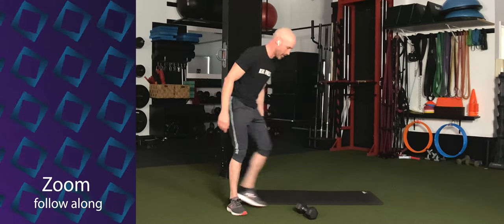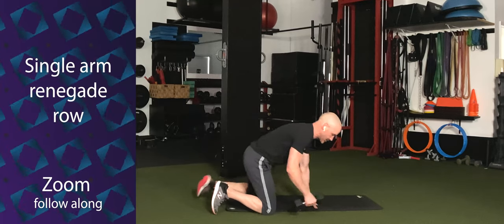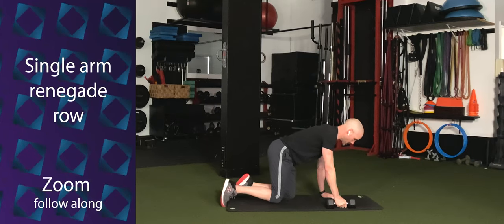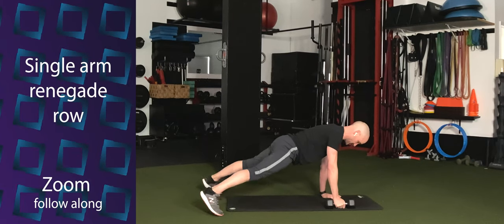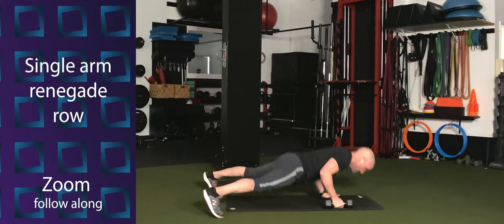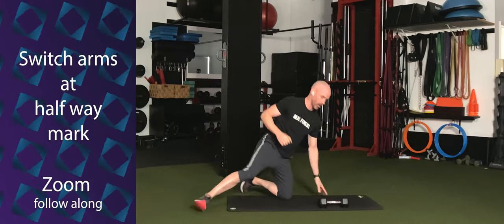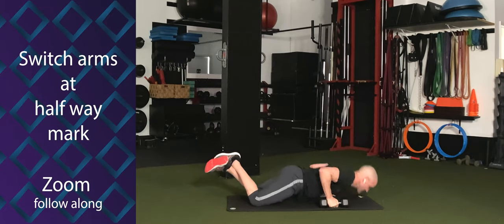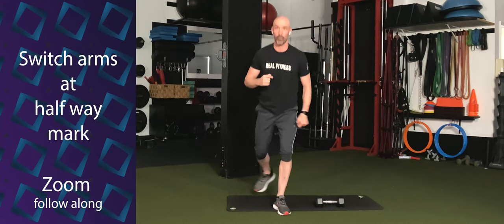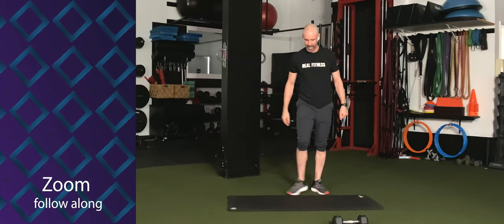From there we're going to go into a push-up with a single arm row. With your dumbbell, hold it in one hand, the other hand is on the floor — come into a push-up position. Do a push-up, then pull that opposite arm. Push-up, pull. We can do this from the knees as well, and we'll switch arms at the halfway mark. So we have a push and a pull working on that exercise.